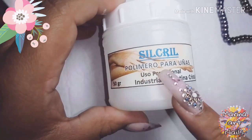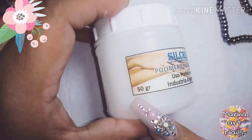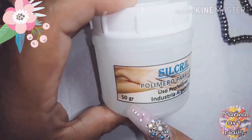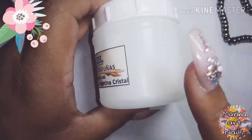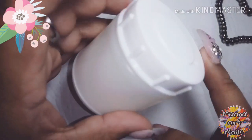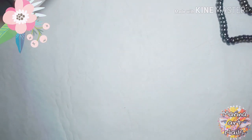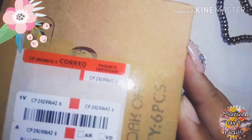Y bueno, les quería mostrar este también. Lo compré en Mercado Libre, me salió 600 mangos y son 350 gramos, es mucho más grande. Lo único que apenas hace un poco de frío se cristaliza, así que no sé, se los recomiendo cuando hace calor. Ese es cristal, creo que es cristal.